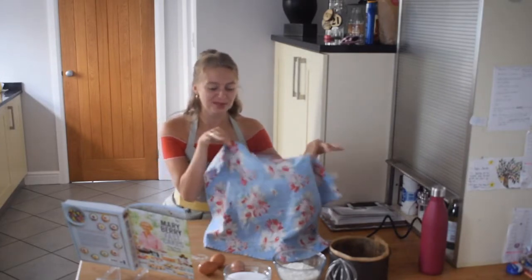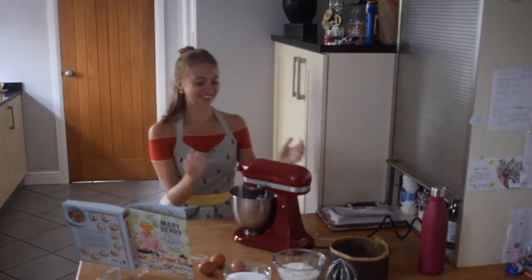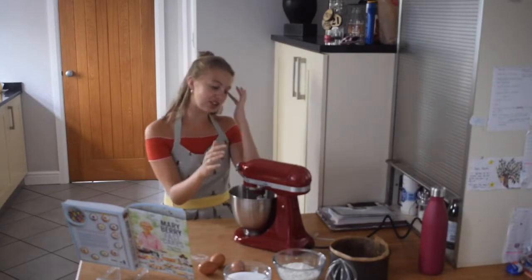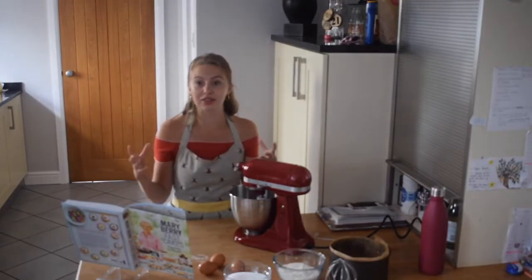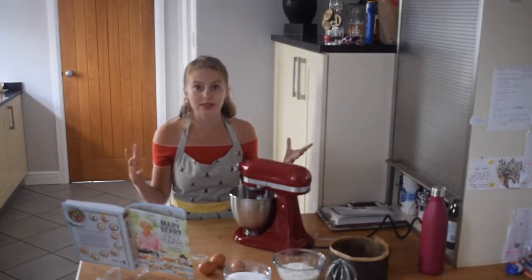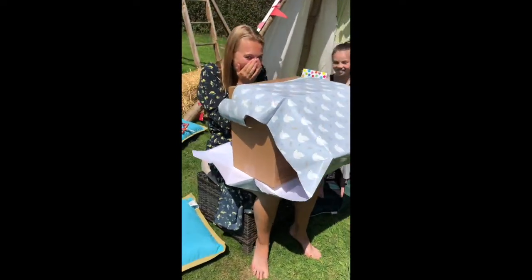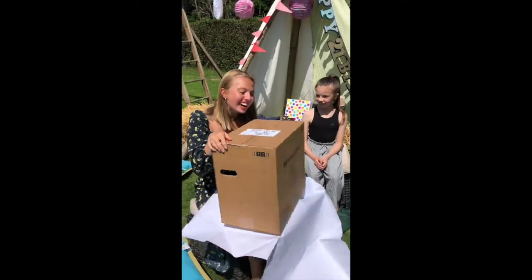Are you ready? So, this is Mary the KitchenAid. She's a KitchenAid mini because, very pleasantly, my parents thought, you know, I'm likely to be renting properties in the future that may not be huge, and so we don't want to take up tons of counter space. Oh my god, it's red!